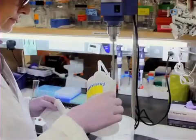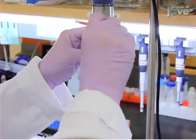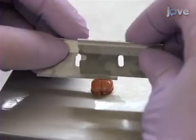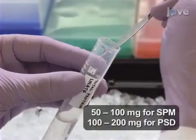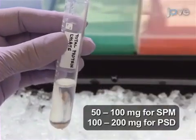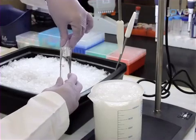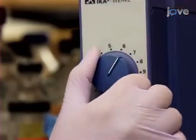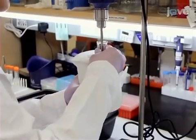This protocol makes use of a motor-driven glass Teflon homogenizer. Always replace the pestle between samples and rinse and dry the homogenizer. First, load the dissected tissue into a 13-milliliter tube with 4 milliliters of 0.32 molar HEPA's buffered sucrose solution. Then transfer the tissue to a clean glass homogenizer. Set the motor to 900 RPM and homogenize the sample with 12 strokes over 30 seconds.